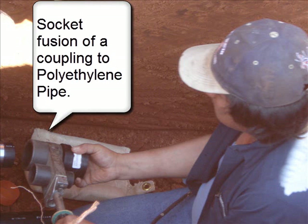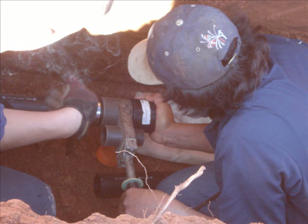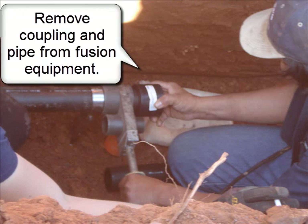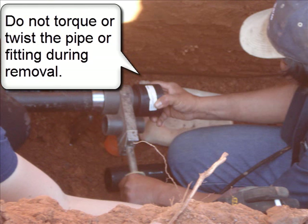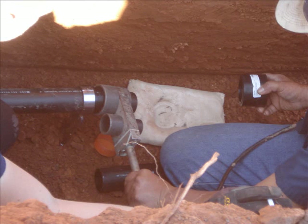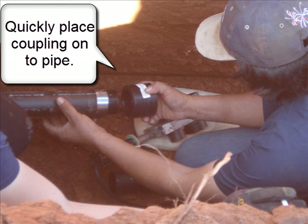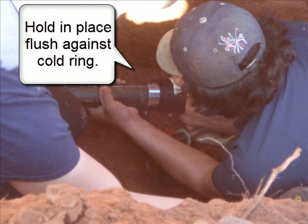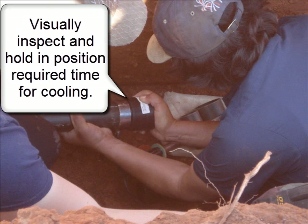Socket fusion of a coupling to polyethylene pipe: hold in place while the proper melt temperature is reached. Remove the coupling and pipe from the fusion equipment — do not torque or twist the pipe or fitting during removal. Quickly place the coupling onto the pipe and hold in place flush against the coal ring. Visually inspect and hold in position for the required cooling time.